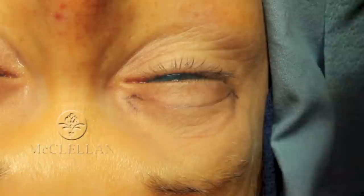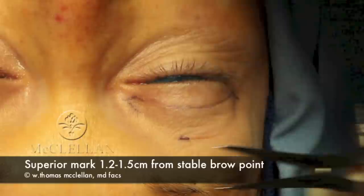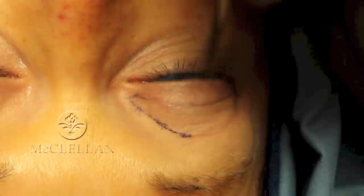Then I create a standardized mark in the brow that I base my measurement off of, and generally that's 1.2 to 1.5 centimeters, and that is the upper edge of my incision. Then I'll connect the medial incision to the lateral in a curved linear approach which matches the inferior incision.